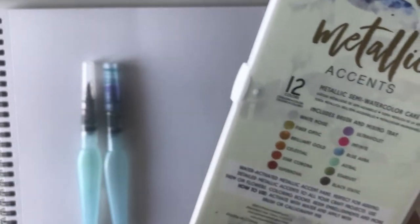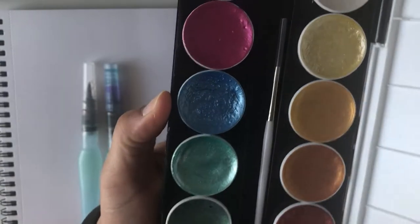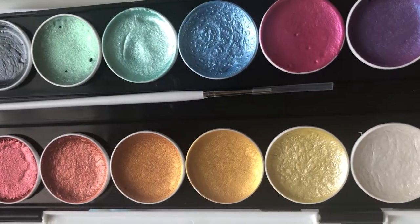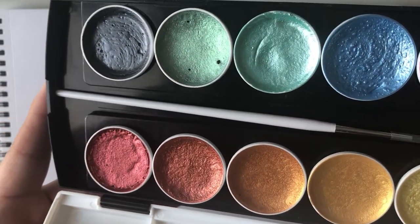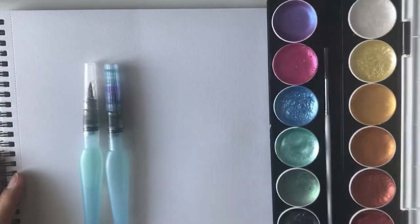I tried it a little bit earlier today and I have to say I love it because the shimmer is just gorgeous. So here it is — I'm going to bring it up a little closer so you can see the shimmer and the shine of these beautiful cakes. What I like about it is that they're actually all my favorite colors. So let's dive into it.